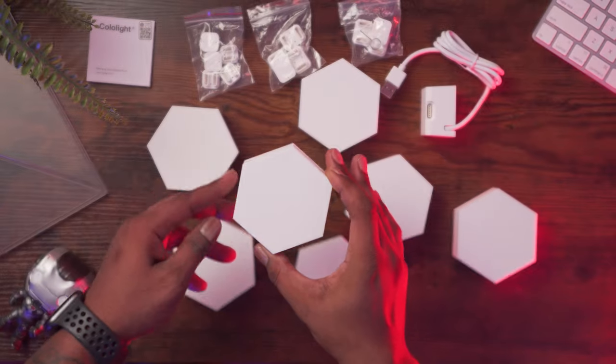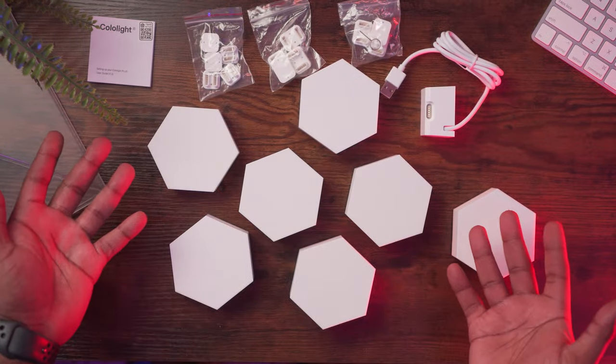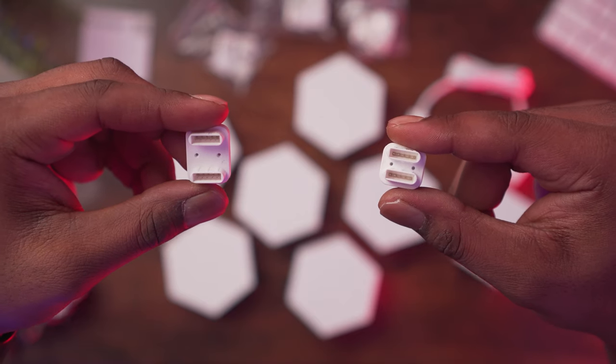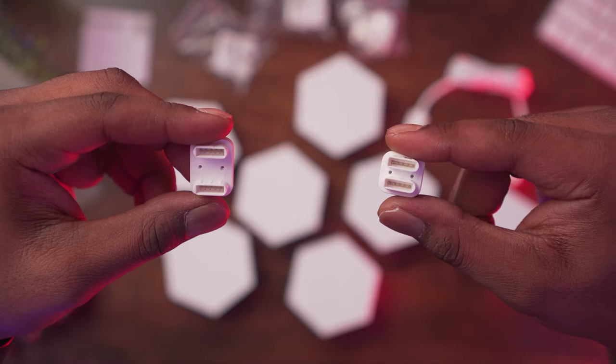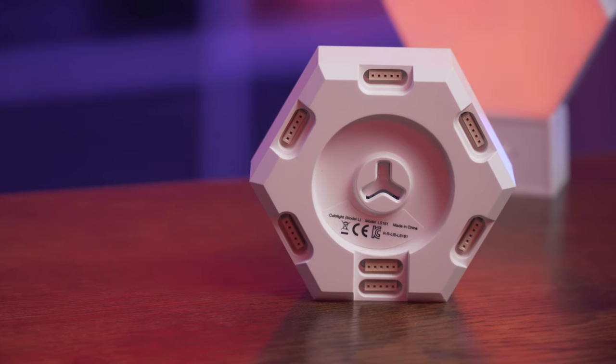The Colo Light Plus kit comes with seven panels, a USB-powered controller with HomeKit connectivity. The USB cable to the controller is about 40 inches in length. You have seven long connectors and five smaller connectors which help support the structure.